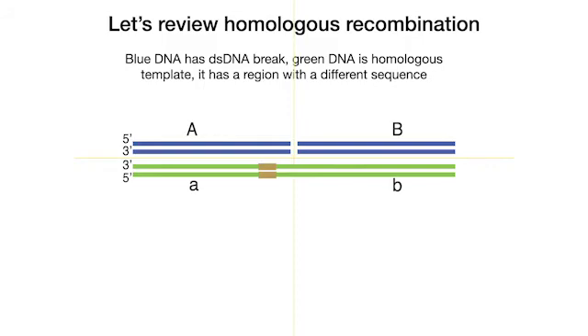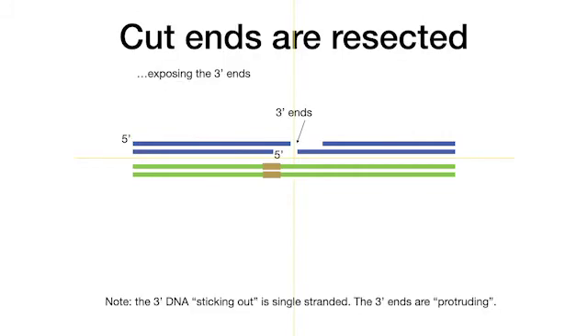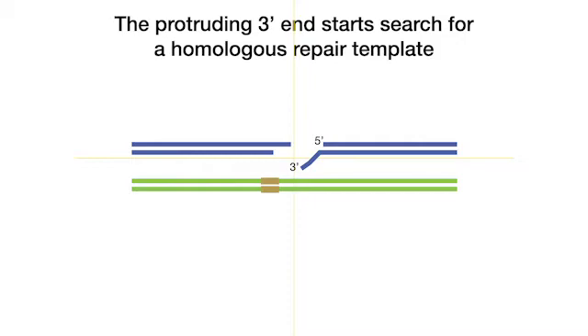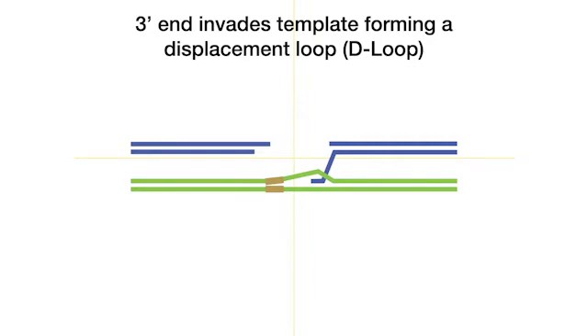We are going to use a different color for DNA. The blue DNA has a double-stranded DNA break. The green DNA can provide a homologous repair template, but it has a region of different sequence, shown in ochre. Note the DNA polarity. HDR starts with the resection of the 5' strands to expose single-stranded 3' ends. With the help of specialized recombination proteins, the 3' end starts a homology search and finds the homologous repair template. It melts the double-stranded DNA template, forming a displacement loop.